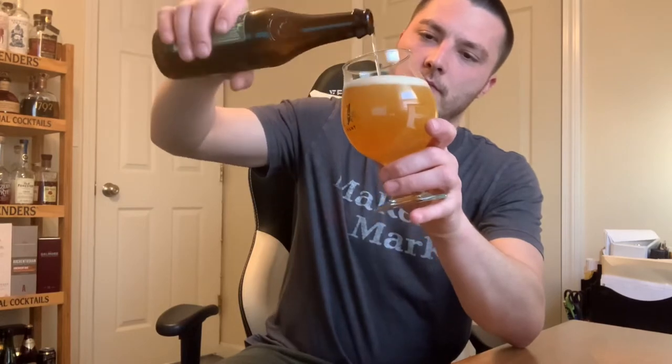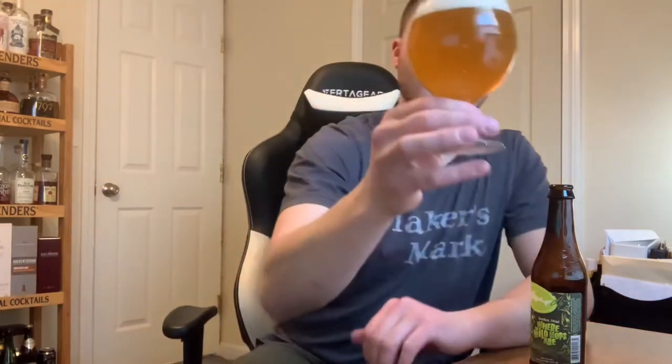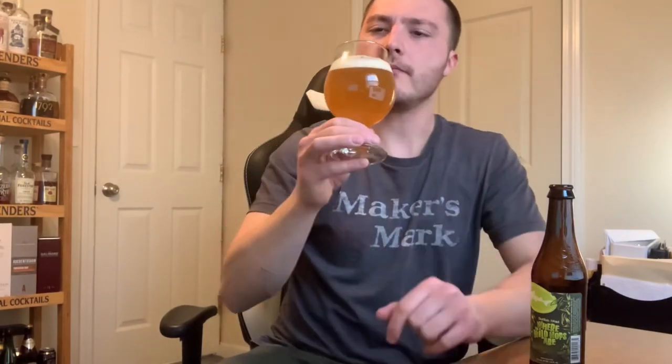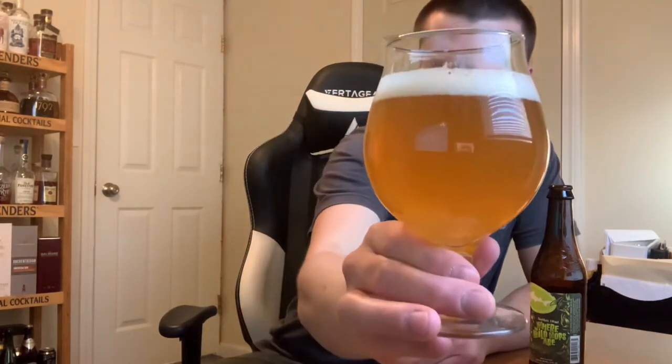So I'm going to crack this open and go over the appearance and the aromas. Got my Trillium Snifter Glass — let's go for the pour. Color of the beer? I'd say slightly hazy. Up to the light, it's kind of like a golden color. Sudsy white head — produced about a finger of head. Nice fluffy white head on top.